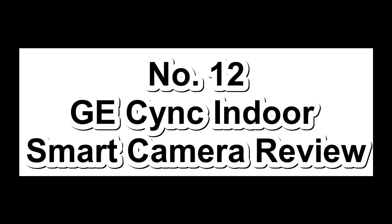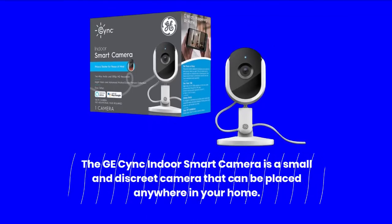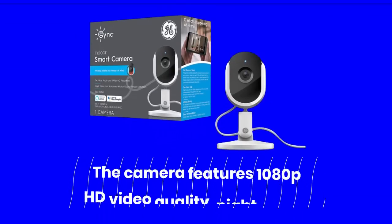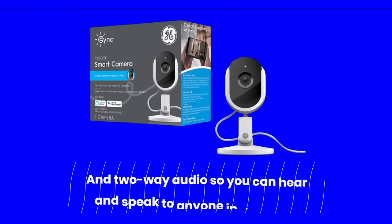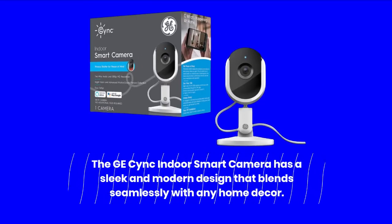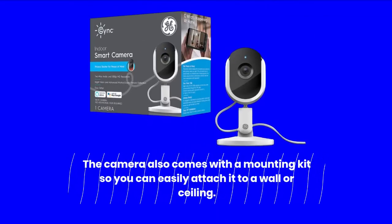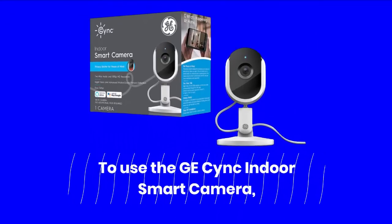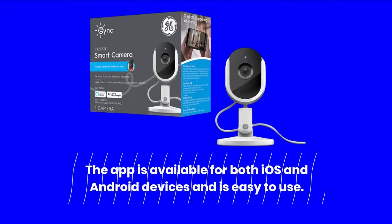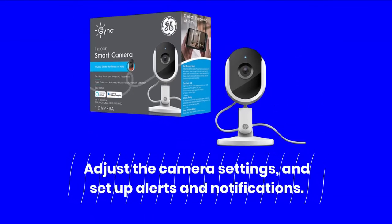Number 12: GE Sync Indoor Smart Camera Review — a home security camera designed to give you peace of mind when you're away from home. The GE Sync Indoor Smart Camera is a small and discreet camera that connects to your home Wi-Fi network and allows you to monitor your home remotely through your smartphone. The camera features 1080p HD video quality, night vision, and two-way audio. It has a sleek and modern design that blends seamlessly with any home decor, and comes with a mounting kit so you can easily attach it to a wall or ceiling. Download the GE Sync app on your smartphone to view the live video feed, adjust camera settings, and set up alerts and notifications.